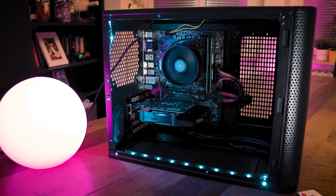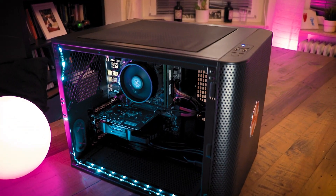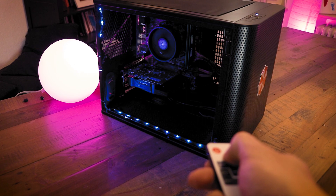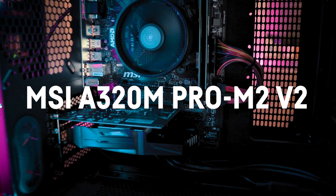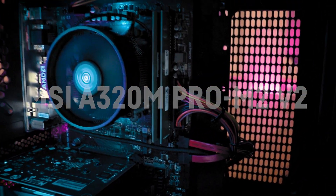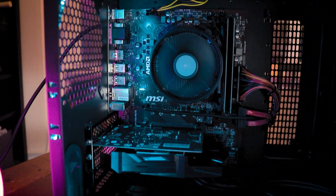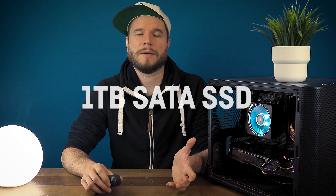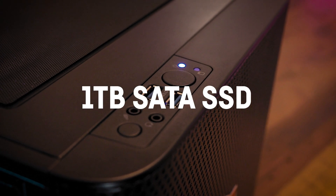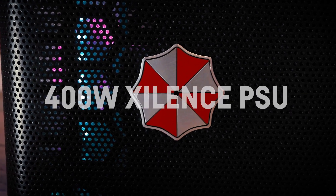It contained this amazing Thermaltake Core V21 case, which is a very flexible cubic micro ATX case. The guy I bought it from even installed an RGB strip with a remote control. It had an MSI A320M Pro V2 mainboard with a Ryzen 3 2200G, an NVIDIA GT 1030 GPU, 16GB of DDR4 RAM at only 2133MHz, a basically brand new 1TB Team Group SATA SSD, a 1.5TB SATA HDD, as well as a 400W PSU by Silence.